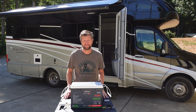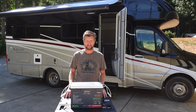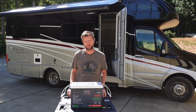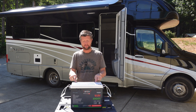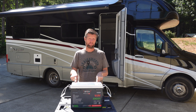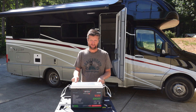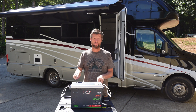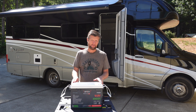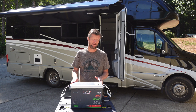Hello and welcome. Today we are doing an RV upgrade. Specifically, we're going to be swapping out the two lead-acid batteries in my Winnebago Navion with the Epoch 12 volt 300 amp hour lithium-ion phosphate battery. This will be of particular interest to Winnebago Navion or View owners, but most of the material will be just as relevant for anybody looking to upgrade from lead-acid to lithium batteries in their RV.